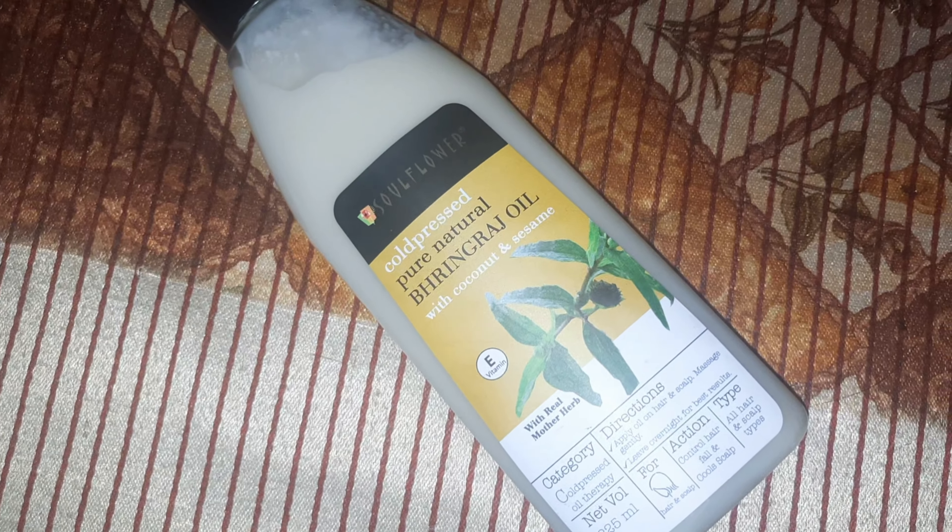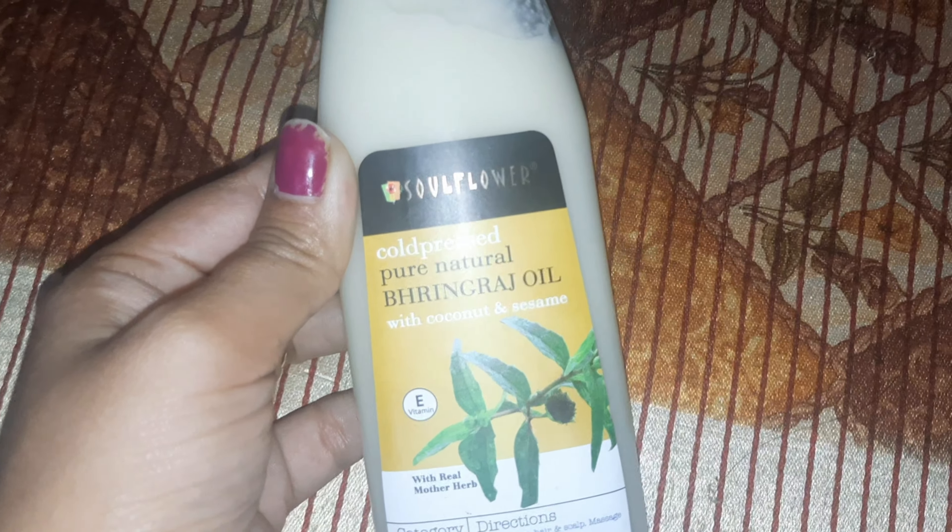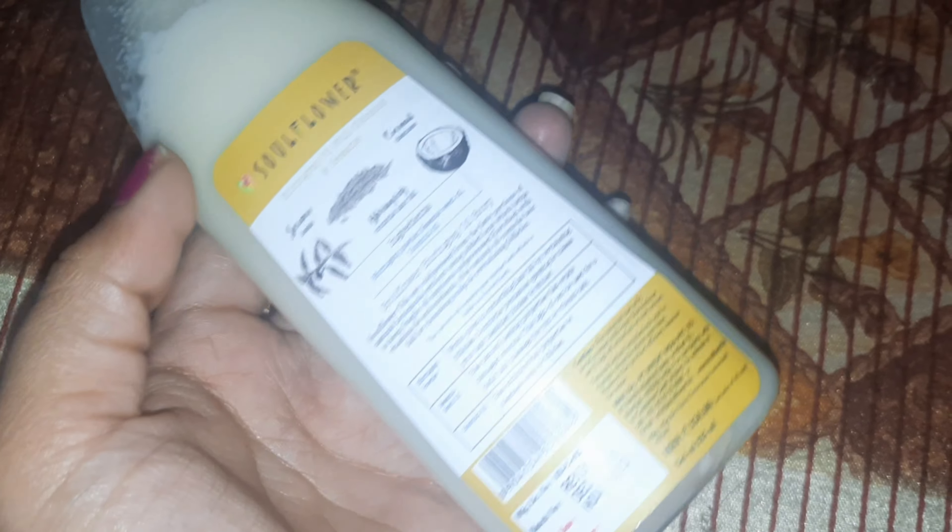So guys, I'm going to use hair oil. In the last video, I told you how beneficial this oil is, and it shows a lot of results in your face.